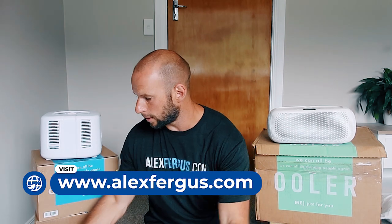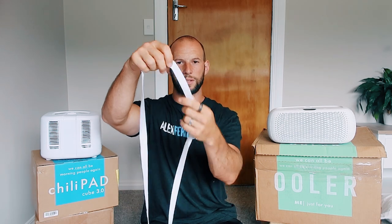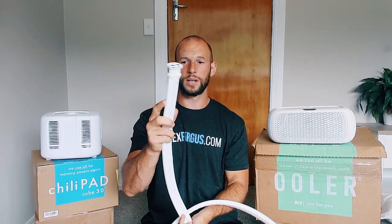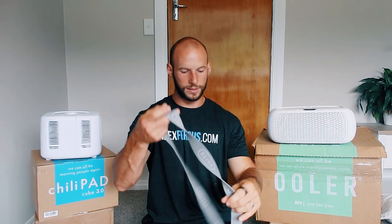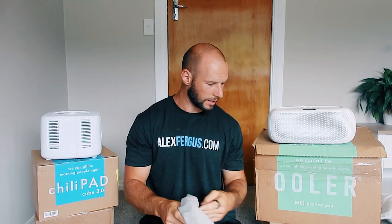The pads are called hydronic pads. The original ChiliPad is a cotton-poly blend — nothing fancy. It's got elastic straps that go around your mattress, and the long hose isn't insulated, but it does the job. You can wash it, which is great. The new OOLER pad has thicker, wider, better-quality straps. The pad itself feels very different — very soft, like new cotton sheets. I haven't washed this yet. The bottom has a water-resistant fiber surface.